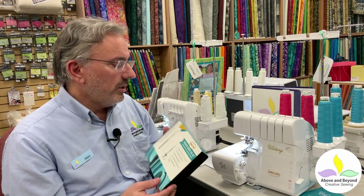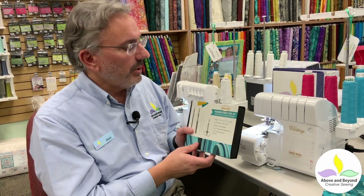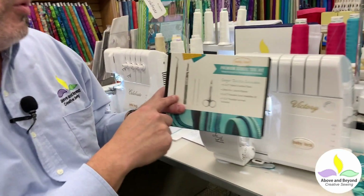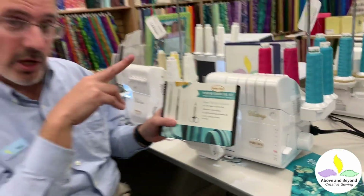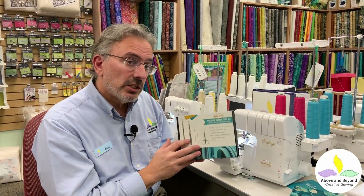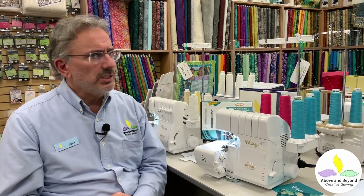We have one item that comes with your BabyLock Victory serger — a free kit included right now. If you purchase a BabyLock Victory or any of the BabyLock sergers, you're going to get this wonderful tool kit which includes a fabric control tool, a seam ripper, double line needles, and a wonderful pair of double curved scissors — great for cutting all your loose ends. This is a value of about $40 and is included with any BabyLock serger right now, including the Victory. If you like what you see and want a BabyLock Victory, give us a call or stop into the store. Thank you so much for joining me today and have a wonderful day.